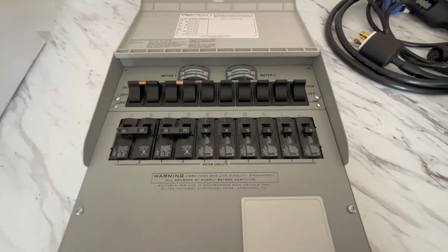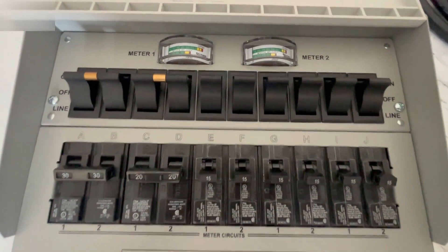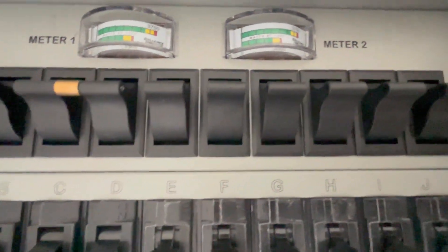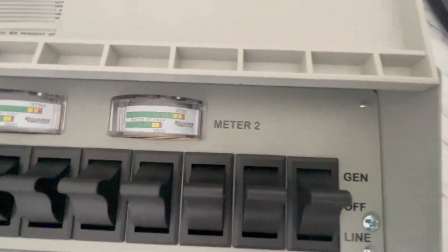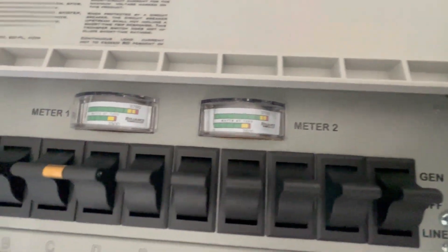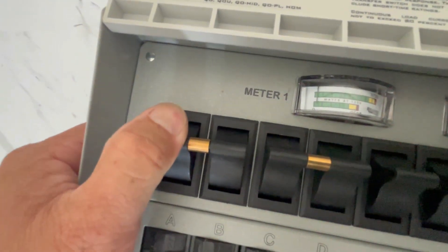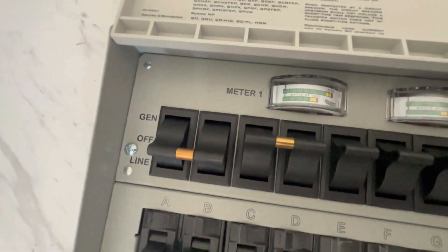What Bluetti offers to basically avoid that from happening is they sell a critical loads panel with transfer switches on it, where you can connect all your critical circuits from your main panel directly into that sub-panel. You can then turn all those switches on to run your house only off that critical loads panel, so you don't have to worry about going over and maxing out this unit.